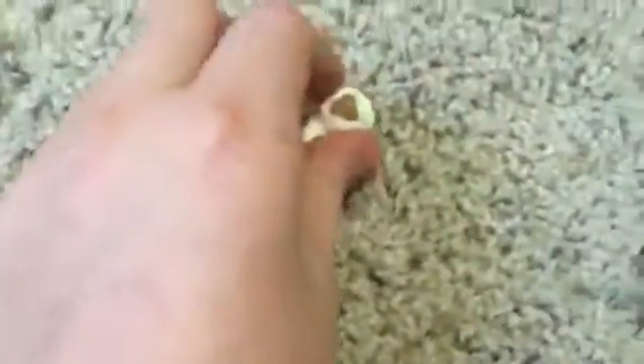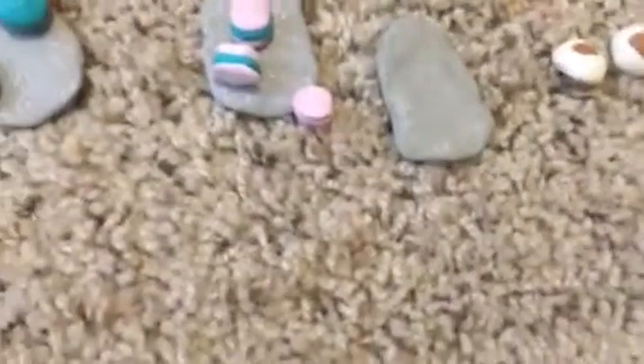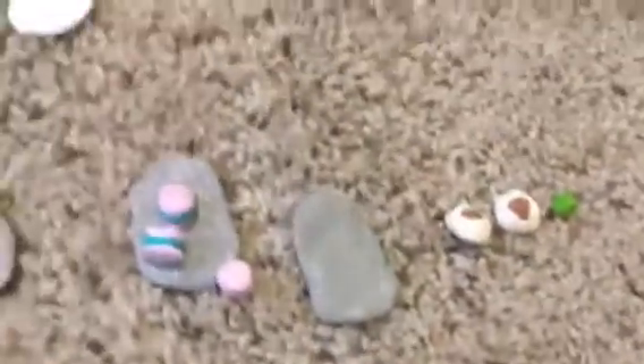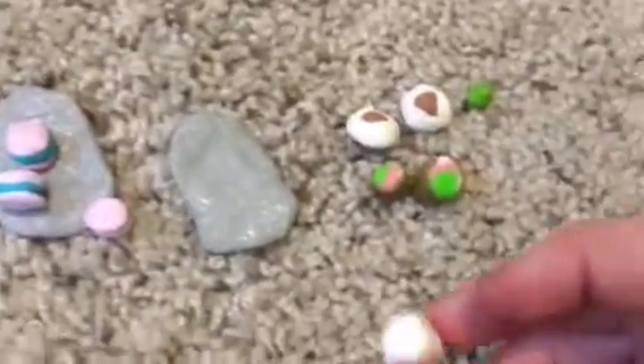Next, I made some sushi things. These are just like soy sauce things — you could also make them be dumplings. Got some wasabi, and I have these two salmon rolls and a dumpling.